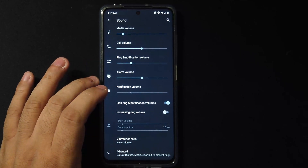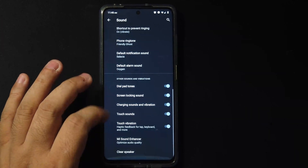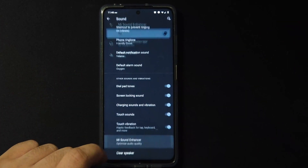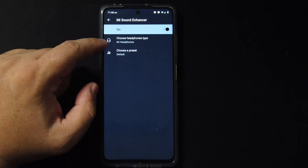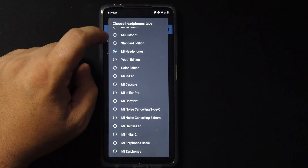In sound settings there's nothing too special, but at the very bottom we do get the Clear Speaker and the Mi Sound Enhancer. I thought this was unique because MIUI has these options and I didn't expect them in a custom ROM. You can choose whatever headset or earphone you have and even choose your preset — pretty cool.